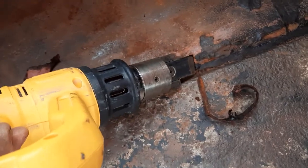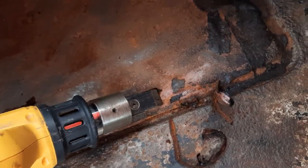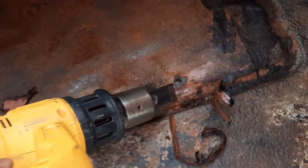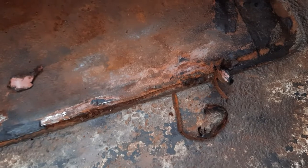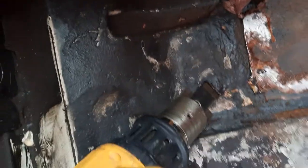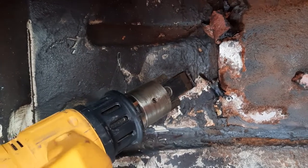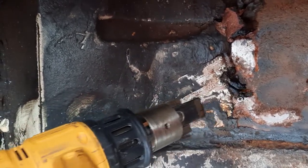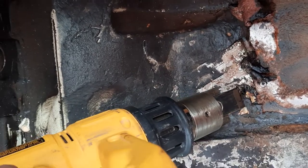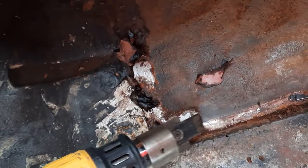I'll get a better center here. Right to the metal. This tar has been here for a good 40 years and it takes it off so nicely and neatly, not making a mess.